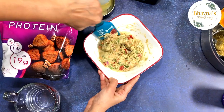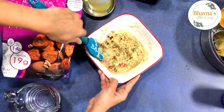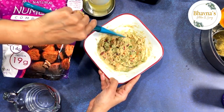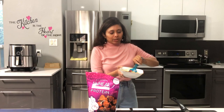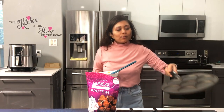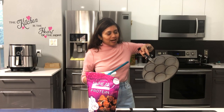It took about a quarter cup of water for half cup of flour. Now I'm going to let it rest for about five minutes. The mixture is ready and now I'm going to make the cakes using this mini treat pancake maker.